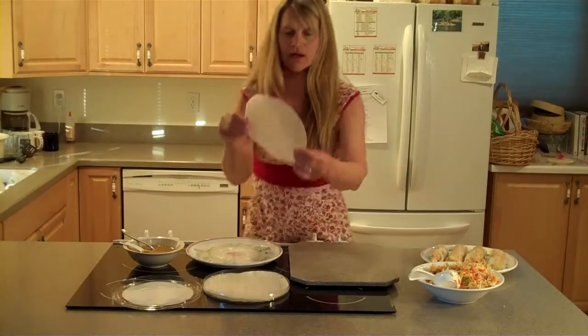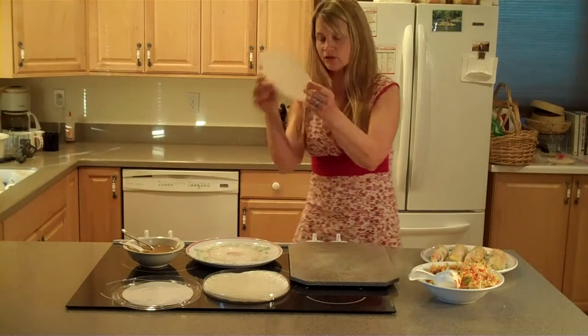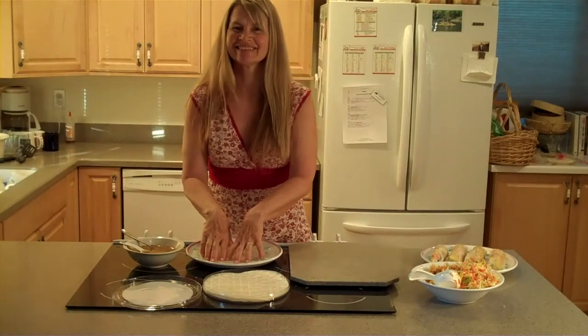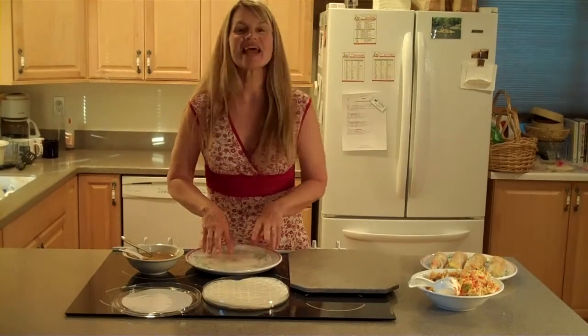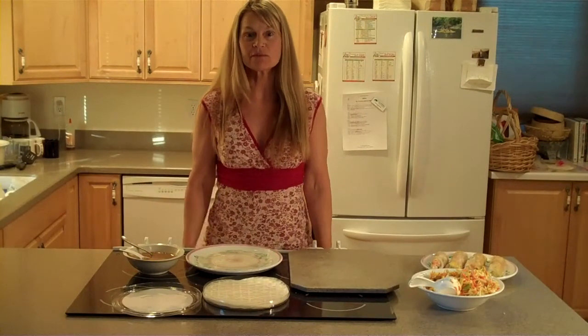When you take them out, they're stiff like paper, they're pretty thin, kind of transparent. You just soak them in some water. It'll take about 30 seconds or 45 seconds to soften them up.